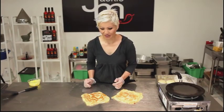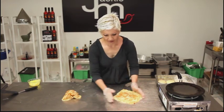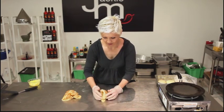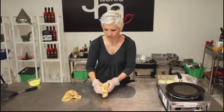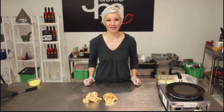There you go. This is what the roti looks like at the end. You just want to clap it like that to break it up a little bit and release some of the air pockets before you serve. Selamat makan!